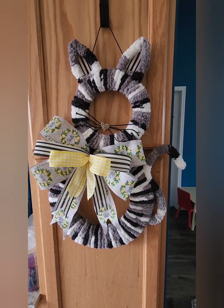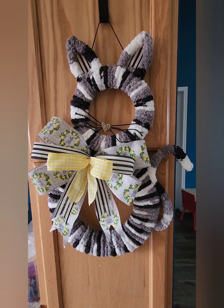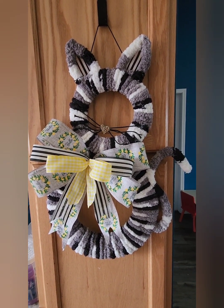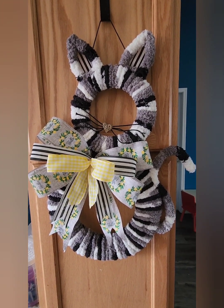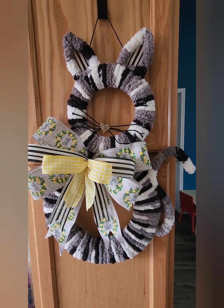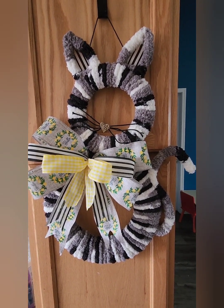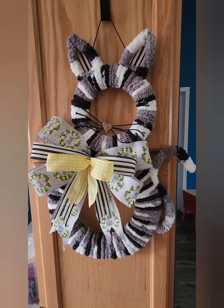All right, here we go — here's the finished project. I think it turned out super cute. I did put the ribbon in the ear, added a bow, and put the nose on there. This is a great craft to do with kids because it's literally just wrapping yarn right around those wreaths and some zip ties for the most part. Hope you enjoyed this tutorial. Happy crafting!